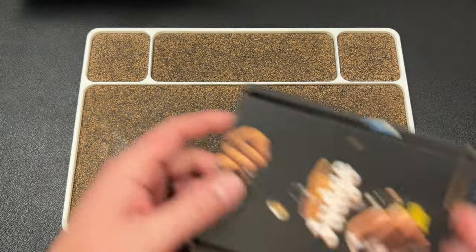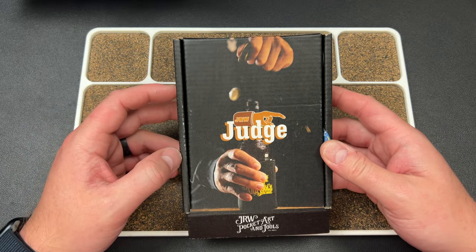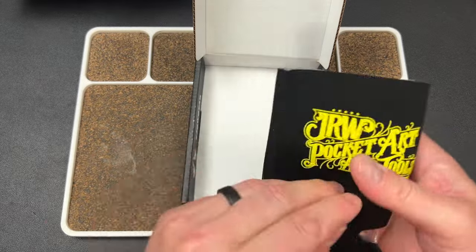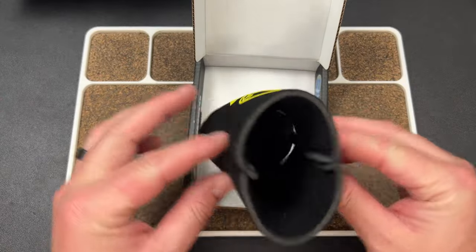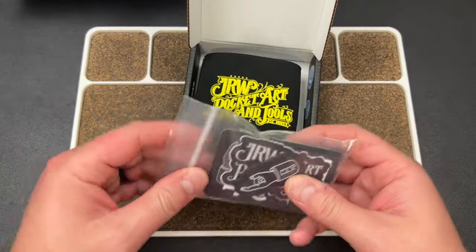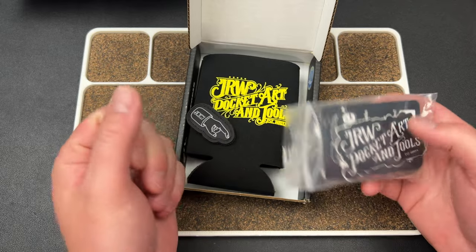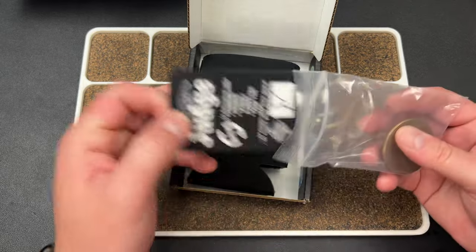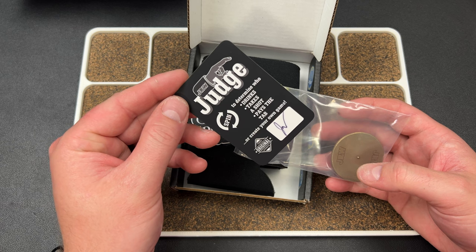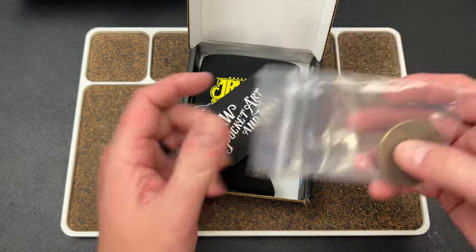All right, we got one more thing — they only sent me two things. This is from JRW and it looks like some kind of bottle opener. This is the Pocket Art and Tools — this is the Judge. So you get a koozie, JRW Pocket Tools, you get a ranger eye, you get a card and a sticker. The card says 'Judge: to determine who drinks, takes a shot, pays the tab, or create your own game.' It's called the JRW Pocket Tools, so you can spin this thing.